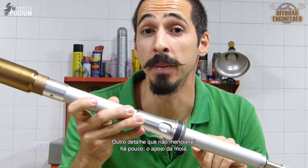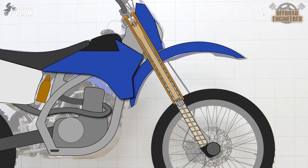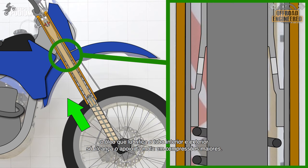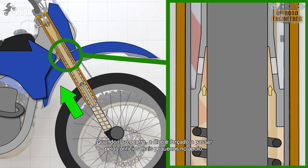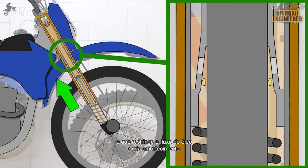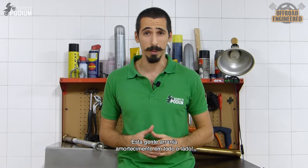Another detail is the spring collar, which is responsible for adding extra damping during big compressions. Since the cartridge has its own oil inside and is placed on top, the oil that lubricates the inner and outer tube only reaches the spring collar on bigger compressions. When that happens, the oil is forced to go through the smaller ports on the collar, restricting the oil's flow and providing extra damping.